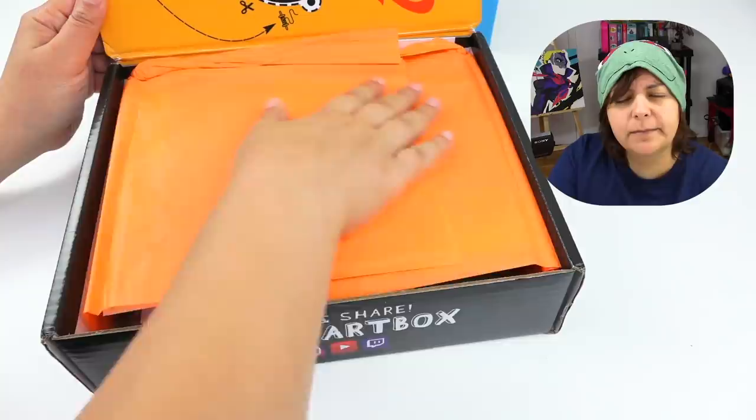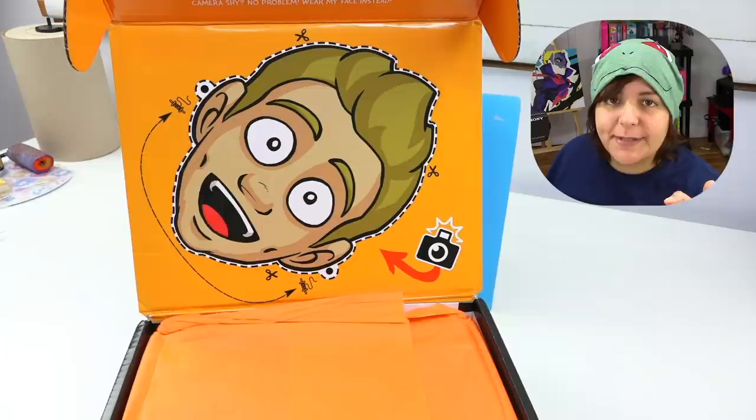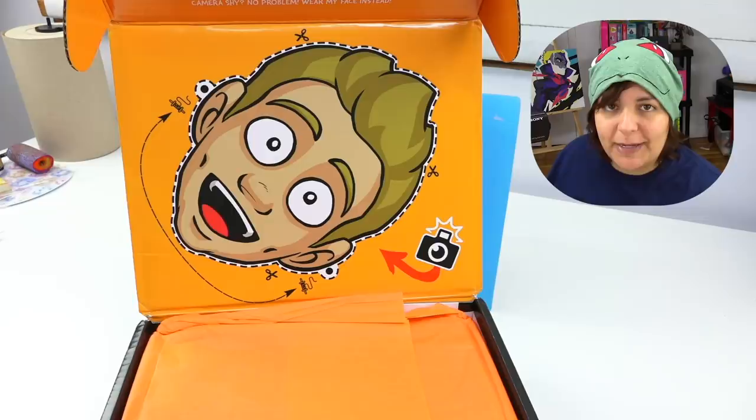This is packed so nicely. The first thing we're greeted with is Jazza's mask face. This is really considerate because a lot of artists, me included, were introverts. So he's giving the opportunity for people who got this box, who still want to take pictures with it, to be able to put on a mask. Plus one for thinking about people.